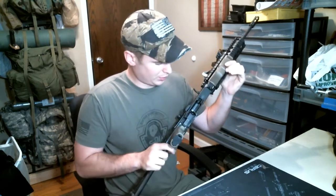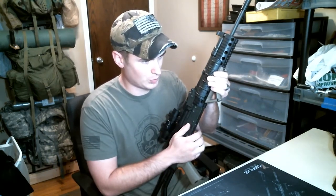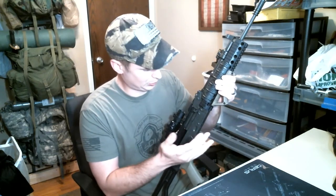The receiver is just stamped steel, heat treated, parkerized finish — typical of your modern AKM clone.